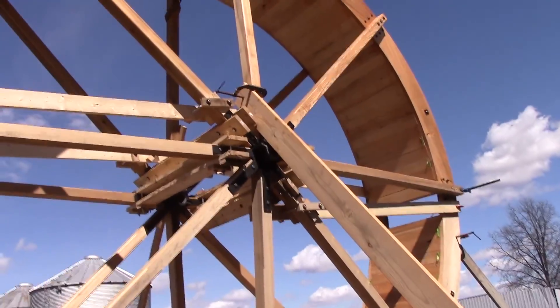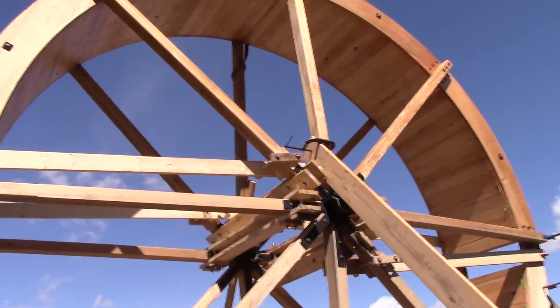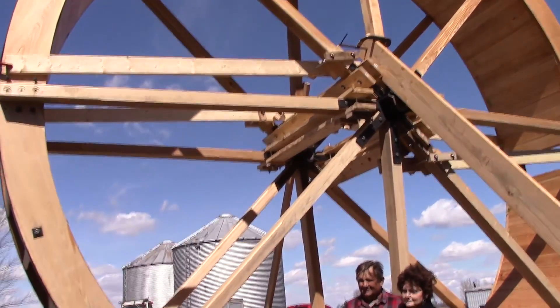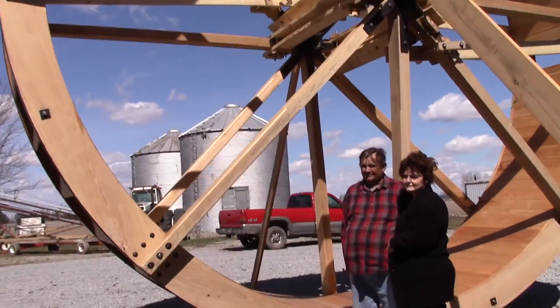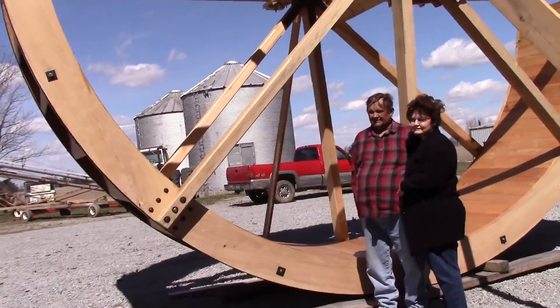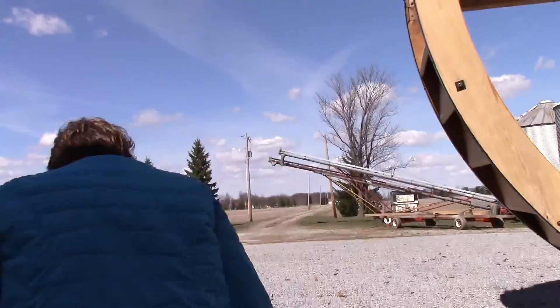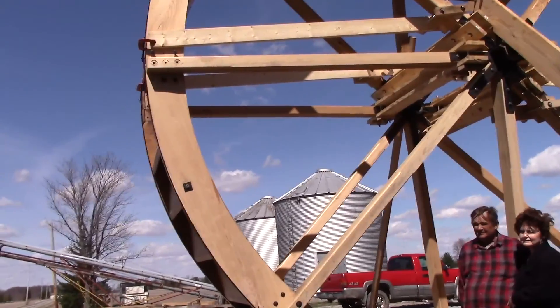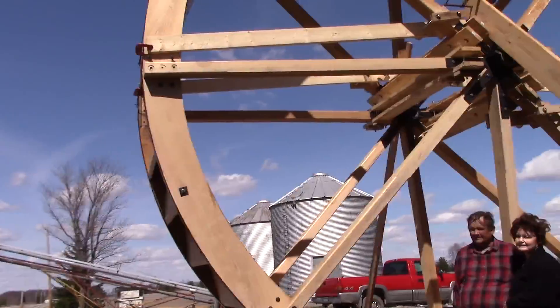Smile. Give me a big smile. I'm going to have to step back just a little bit. Try to get as much in — a couple of different perspectives.